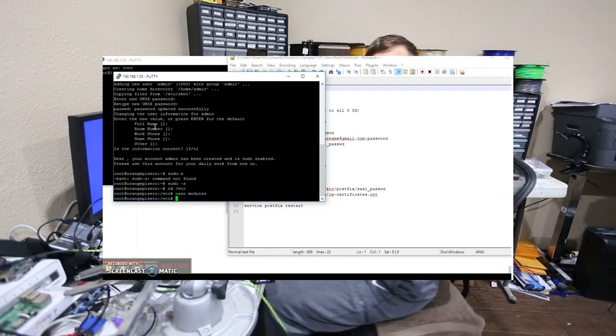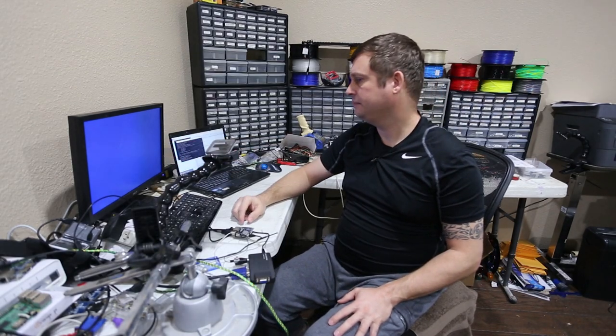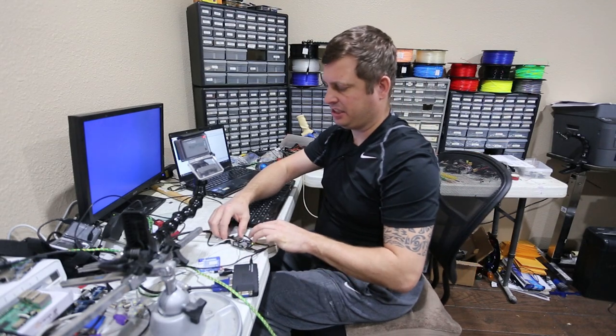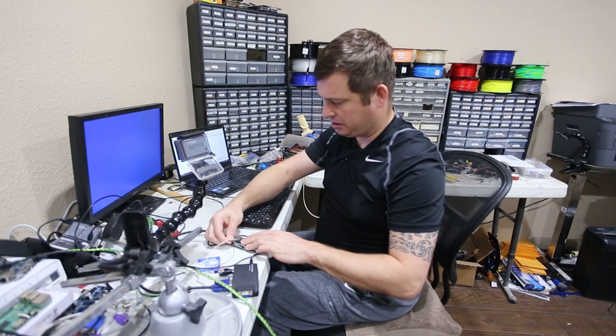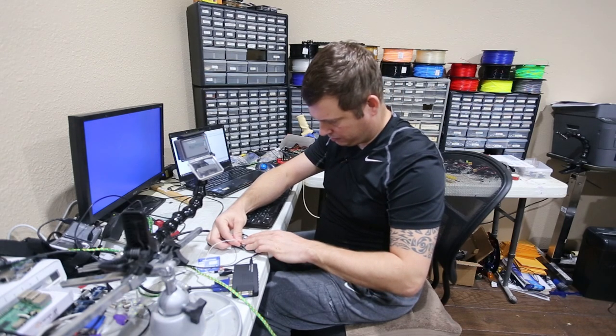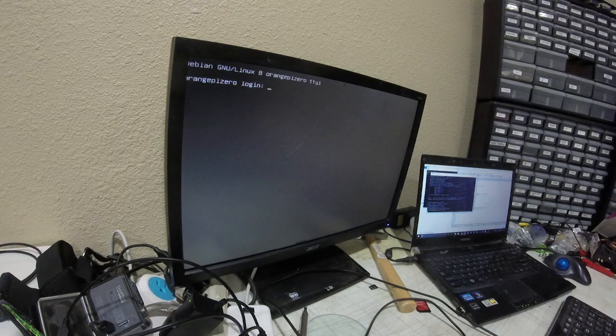We'll give it a minute to come back up — when it does it's going to display on the monitor. It looks like I may have the video cable backwards, but that's not a big deal, you just reverse the connections. In this particular case the gray was the ground and red was the tip. So I'm going to log in again.